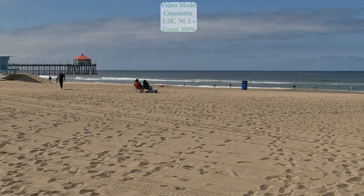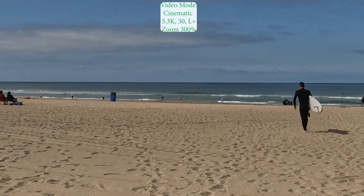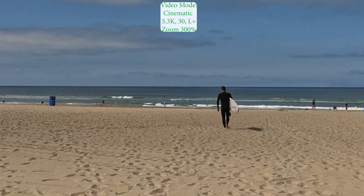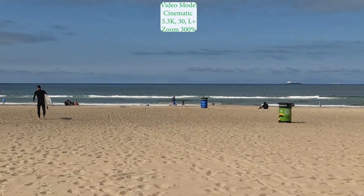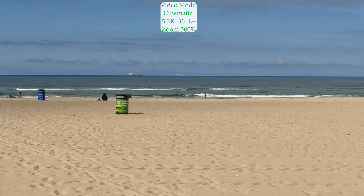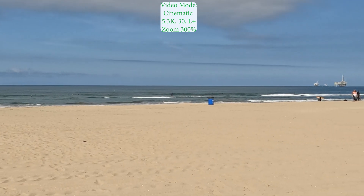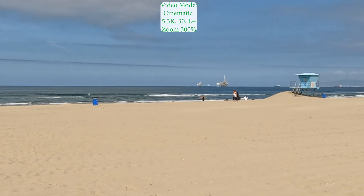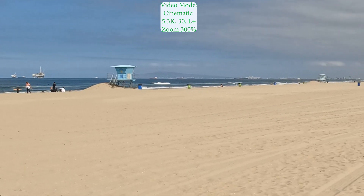5.3K zoomed up at 300% shows noticeable loss in quality, especially in the sky. You can notice there's a lot of blotchiness. The quality's definitely dropped. Less noticeable in the sand, but zooming in with 5.3K, the potential is not as good. Thank you for watching the video.